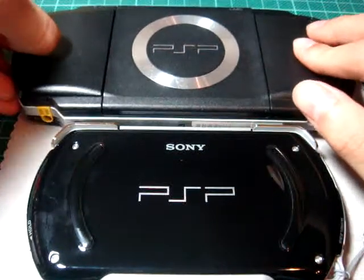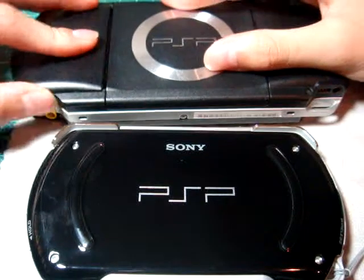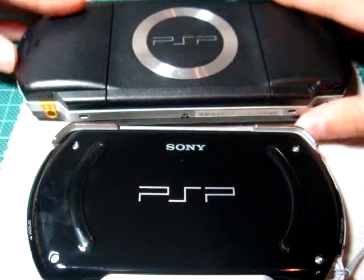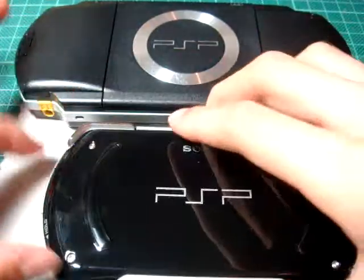The back also has grip panels so it doesn't slip. On the old PSP, you can open the battery cover like this. But on the new one, if your battery is dead, you need to send it back to the company, so it's pretty complicated.